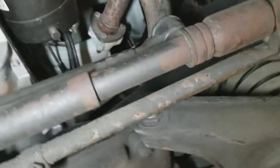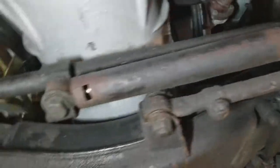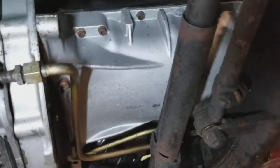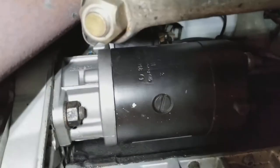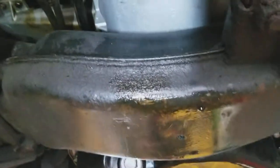Even the exhaust manifold had some work done to it. I called it the starter earlier — the starter is here. This is an original Bosch starter for that model. Again, there is a very small leak here.